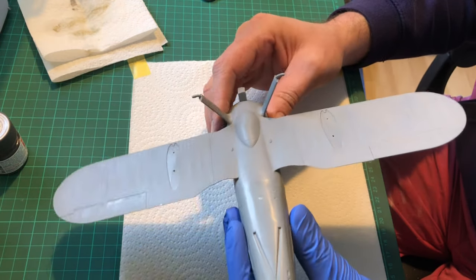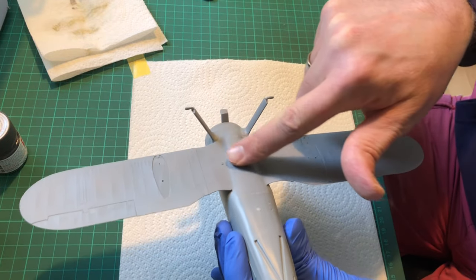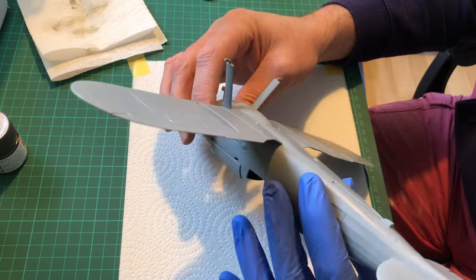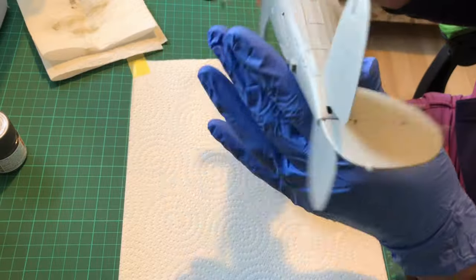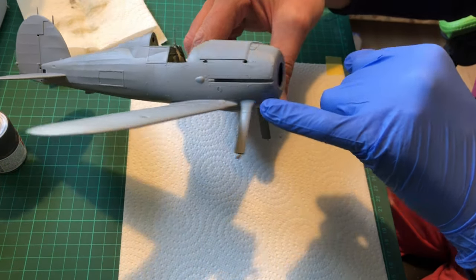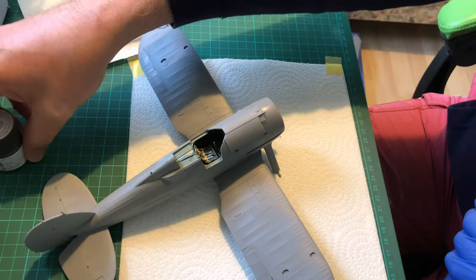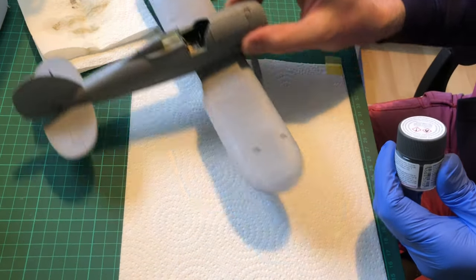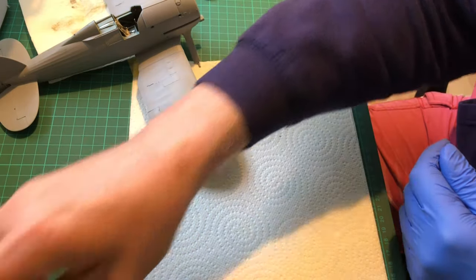There we are - they're on. I did get a slight bit of gapping but it was easily filled with a bit of super glue. All the attachments are on, and the gaps were absolutely minimal. All very nice and happy.